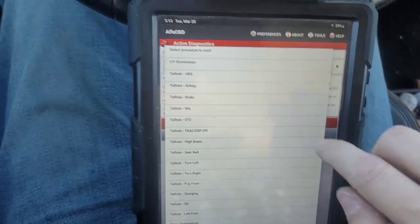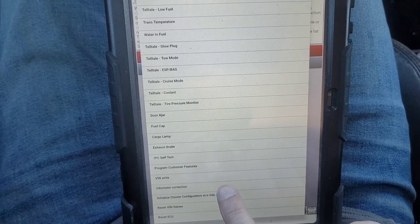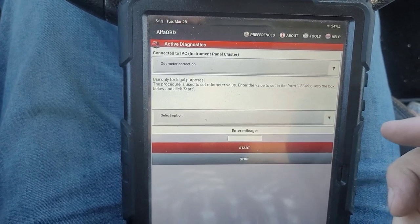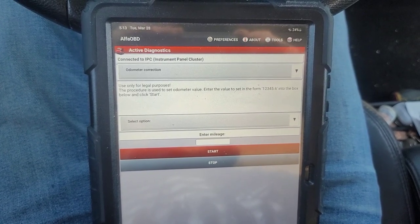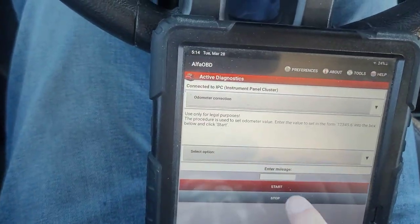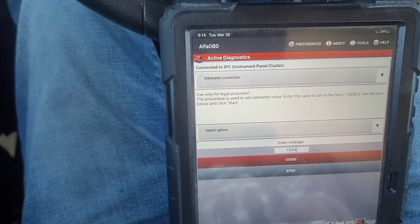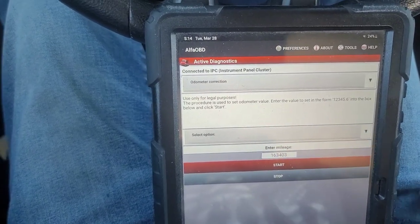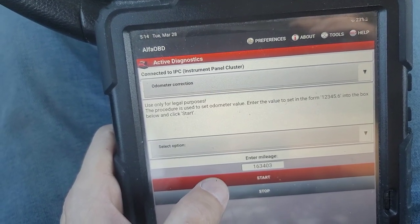Let's go up here to procedure to start and go all the way down to the bottom where it says odometer correction. Does anybody remember what my odometer said in the video? It said 163,403. So we're not liars here — people can take advantage of the situation and manipulate the value of their vehicles with this, but I'm not trying to do that. My other cluster said this exact same mileage and I'm correcting it specifically to what it was. So let's go to start.